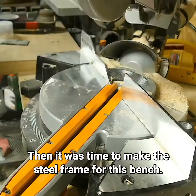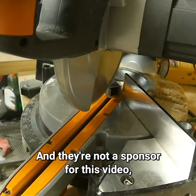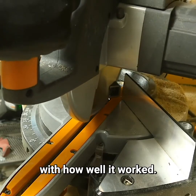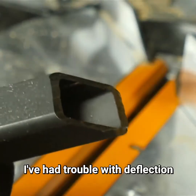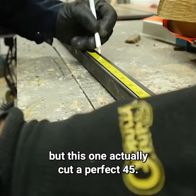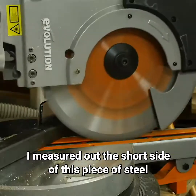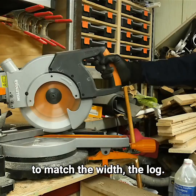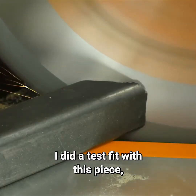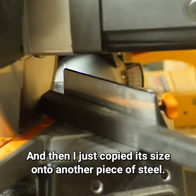Then it was time to make the steel frame for this bench. I used my new miter saw to cut the steel for the first time — they're not a sponsor for this video, but I was really impressed with how well it worked. With other saws in the past I've had trouble with deflection when cutting an angle, but this one actually cut a perfect 45. I measured out the short side of this piece of steel to match the width of the log, then cut the other miter on the other end. I did a test fit to make sure it fit inside the log, then copied its size onto another piece of steel.